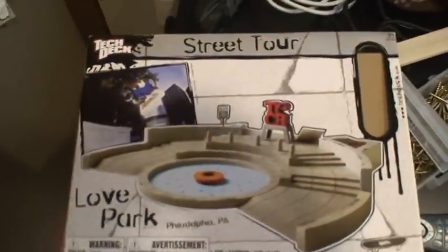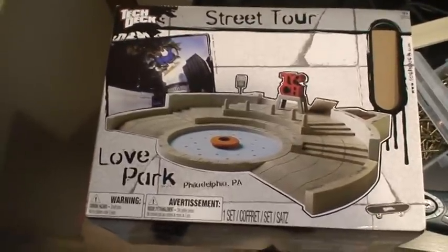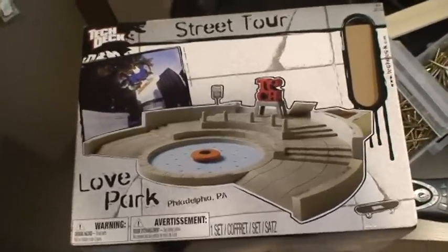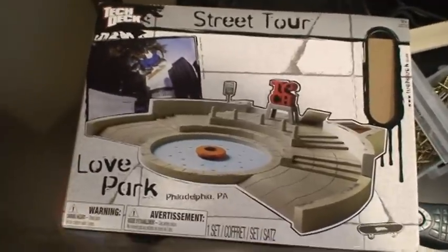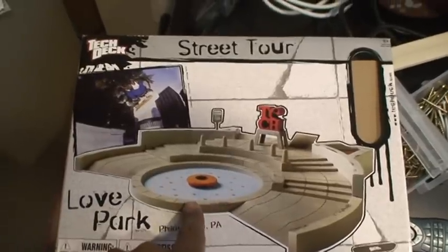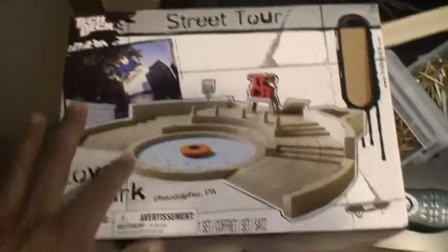Let me flip the camera around here - it was this: the Tech Deck Street Tour Love Park finger skateboard track. When you look at it you can see you've got a decent looking little fountain and then a little kind of raised area with some walls around it.